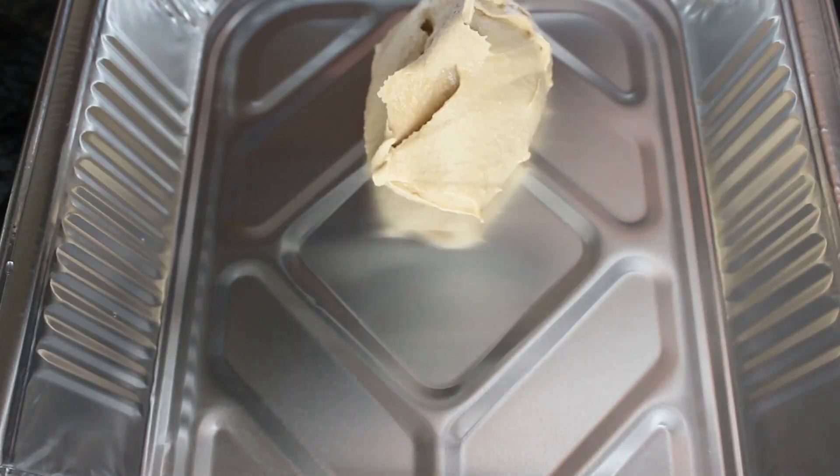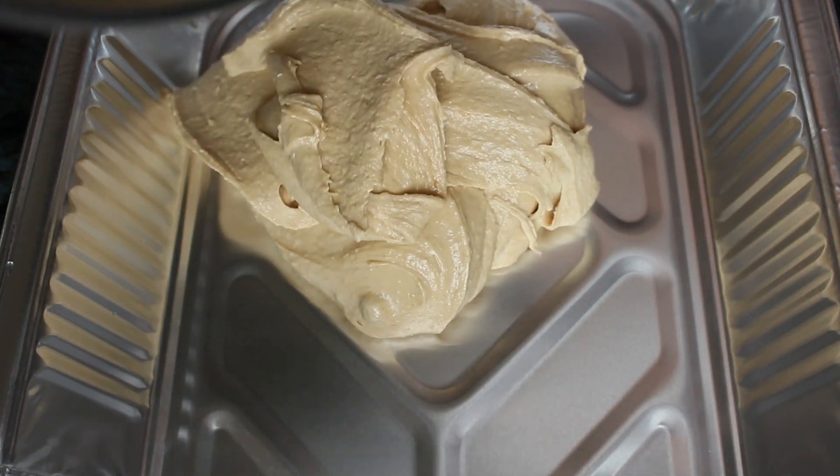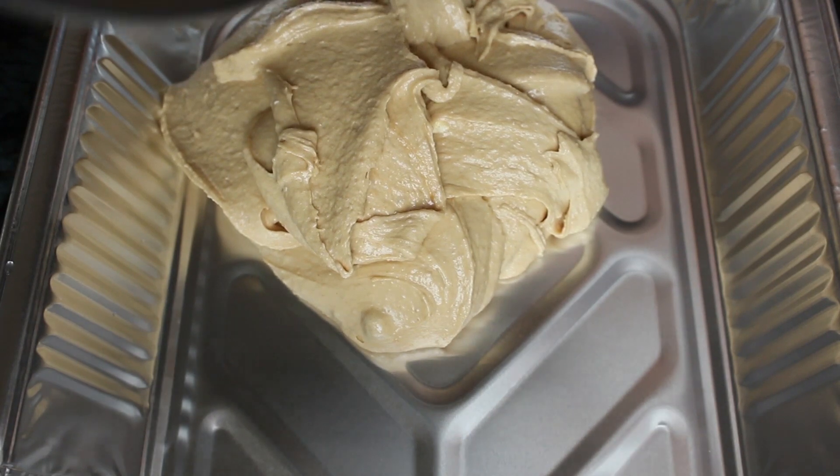Then spread it into your pan and bake it at 350 degrees Fahrenheit for about 35 minutes.